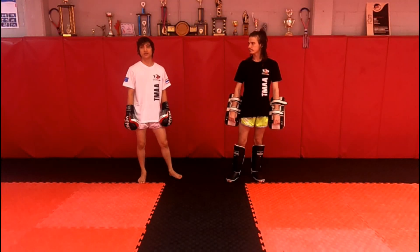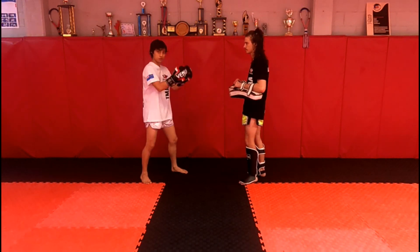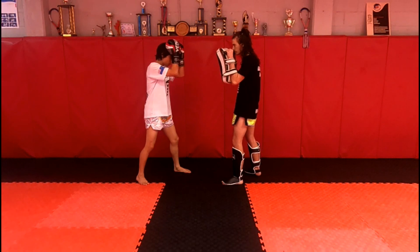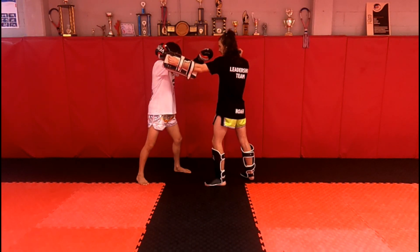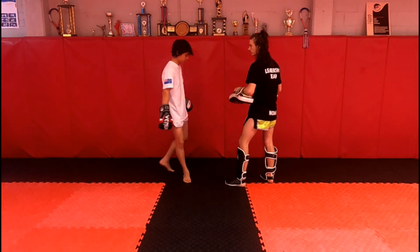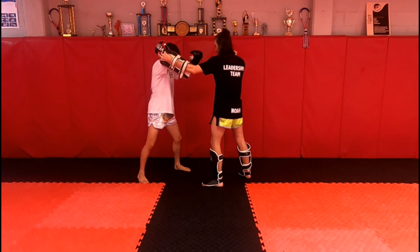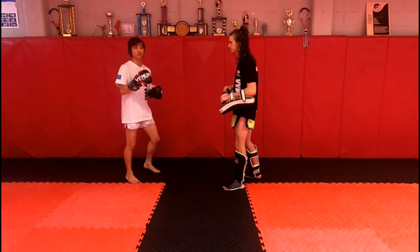Noah's going to attack with a jab, cross, hook, low kick, and we're going to use our defensive options — shelling, long guard, and check — then counter with our switch kick. Step by step: he goes jab, cross, I shell; he throws the hook, I go into long guard; he throws the low kick, I check, then hit back with the switch kick. Now in real time.